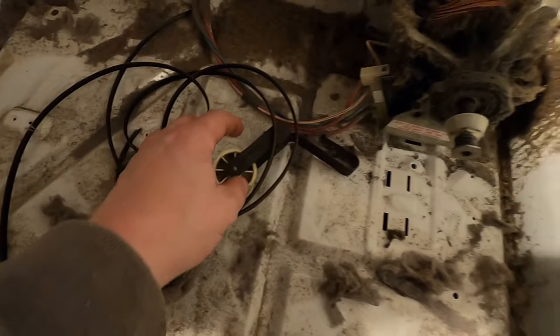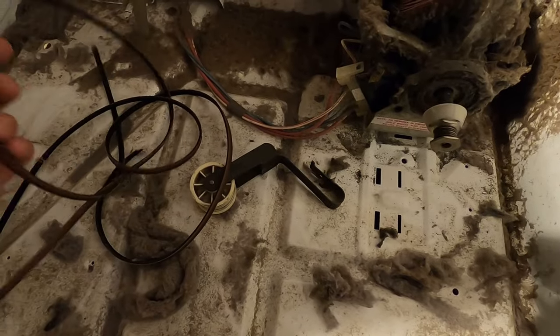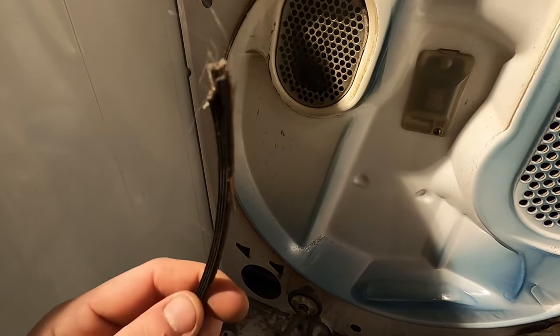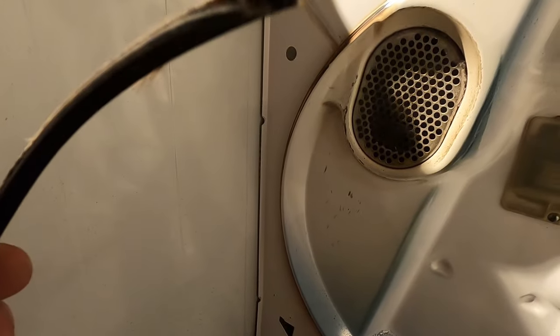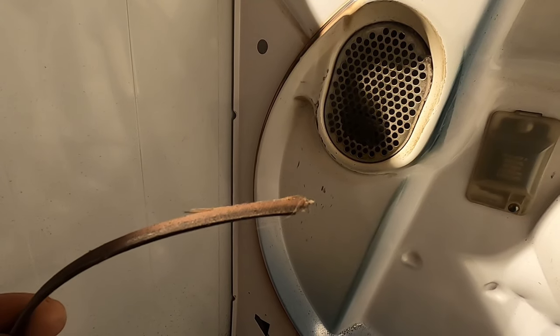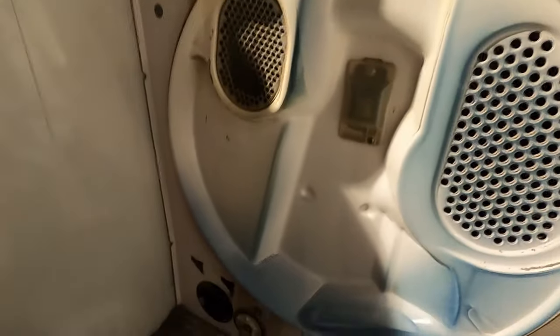There's a belt and here is a pulley just sitting there — yep, broken belt. Years and years of pressure on this thing and it just ends up breaking, just like a belt in your car. Then we can look around and make sure nothing else is broken.